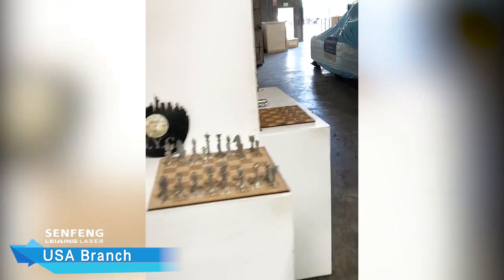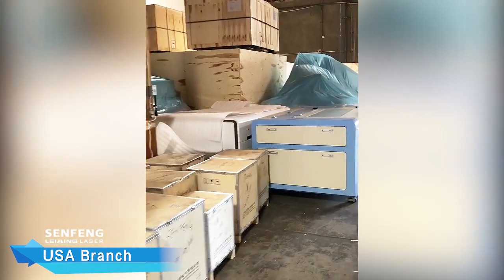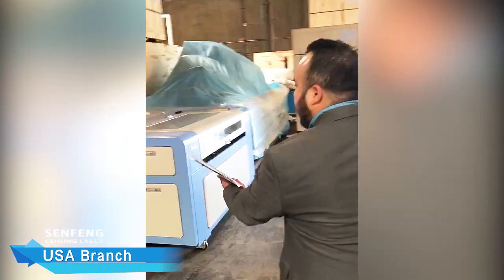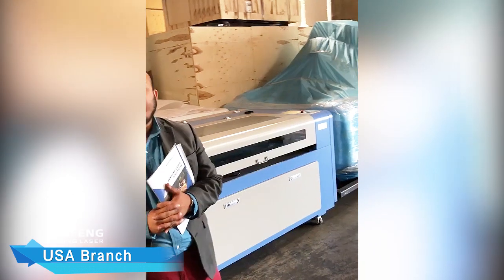And lastly, we're going to go ahead and show you guys where we keep our inventory — our warehouse. In our warehouse, we have full stock of inventory of our equipment and parts. So if anything does go wrong with your equipment, we have the parts to go ahead and get it up and going.